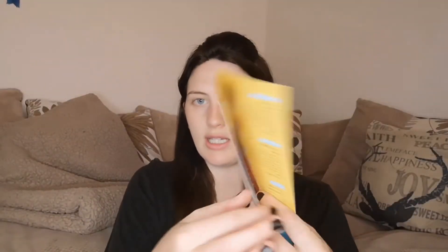The box is really pretty — it says 'Aloha' on the front. When you open it, the first thing you see is a little booklet that tells you everything inside the box. I don't look at this until I've looked at everything, because it's more of a surprise. It also tells you the price of everything. The box always has a range of full-size and sample-size products. This box contains five full-size products and everything comes to about £69-70.